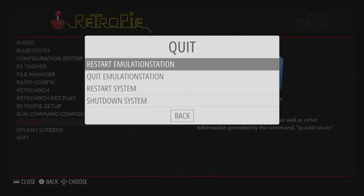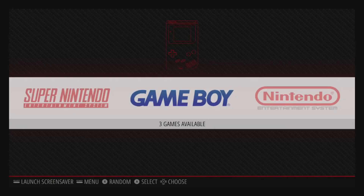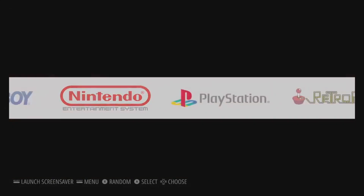You can see here that now all the games...